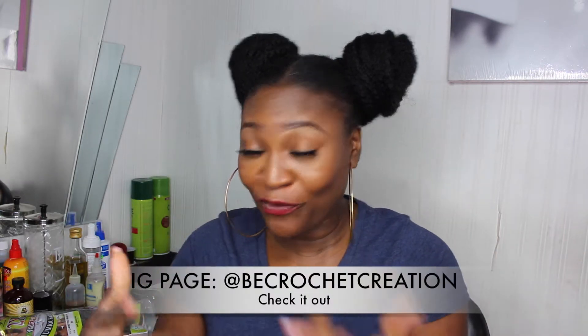Hey everyone, thanks for joining me today. I'm going to show you how to create hairstyles like this. You're going to need your crochet needle and one of these pom-pom bun things — a lot of shops sell them. They have a small size and a big size. You'll need one or two depending on what you want. If you just want one bun you need one, but I like to do two just to balance things up.